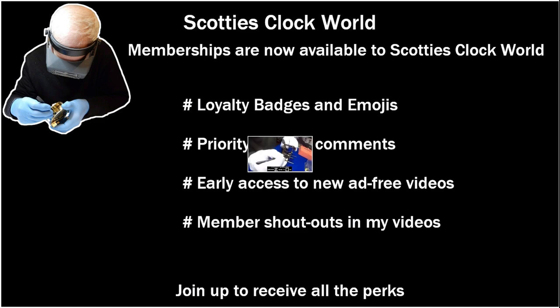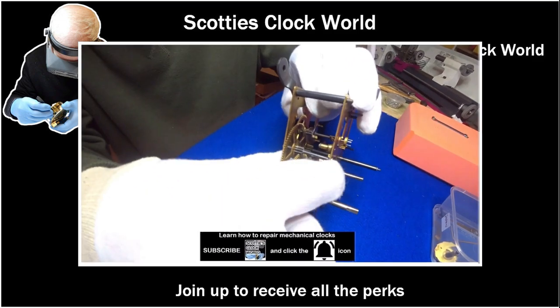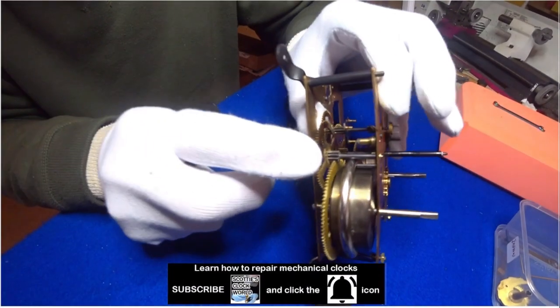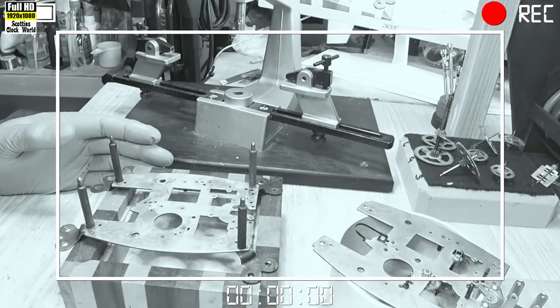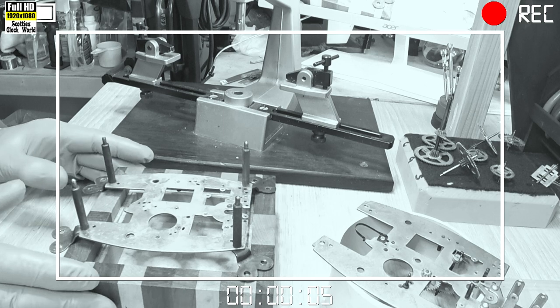Hi, I'm Scotty. I service, repair and restore vintage and antique mechanical clocks. Welcome to Scotty's Clock World. In this video I explain how to re-bush a clock movement.